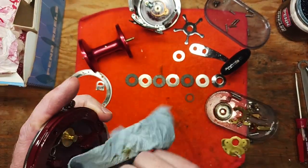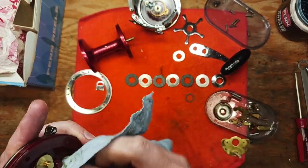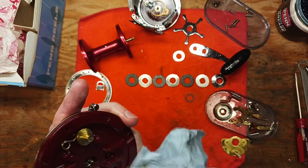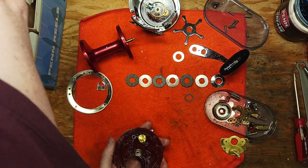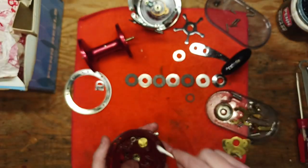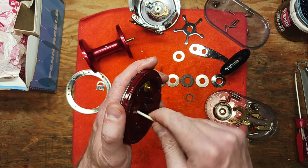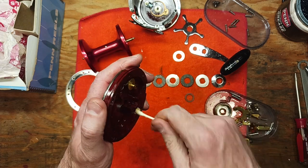Just a little bit of work with some penetrating oil, paper towels, Q-tips, toothbrushes, and brass wire brushes — very basic household tools — goes a long way.